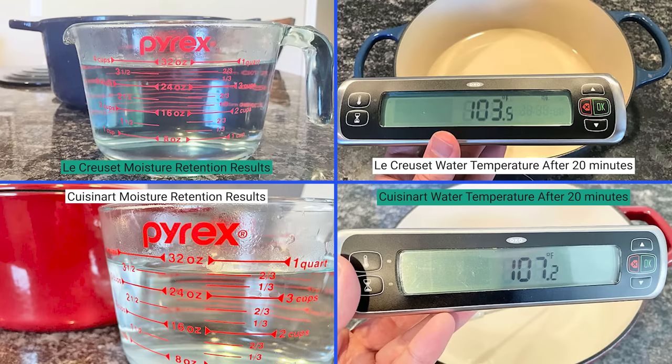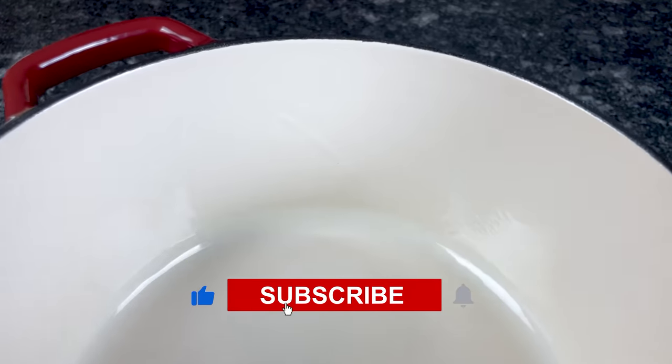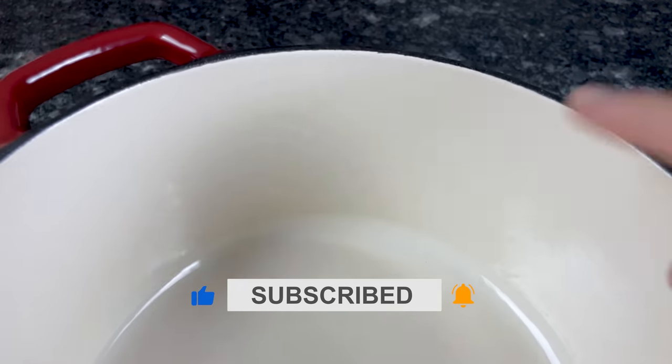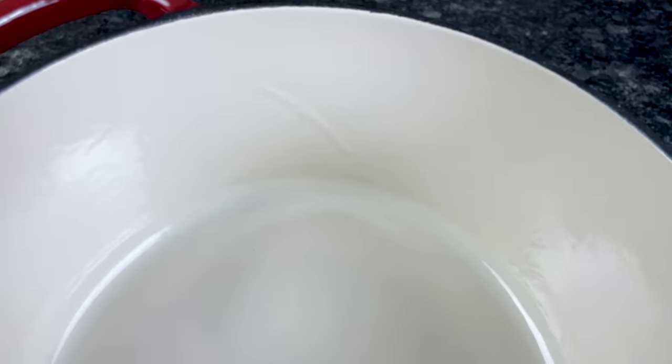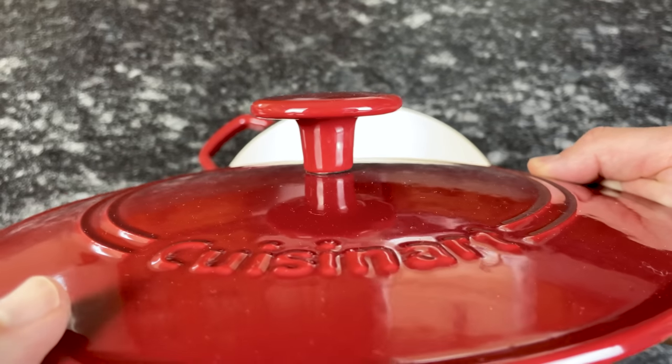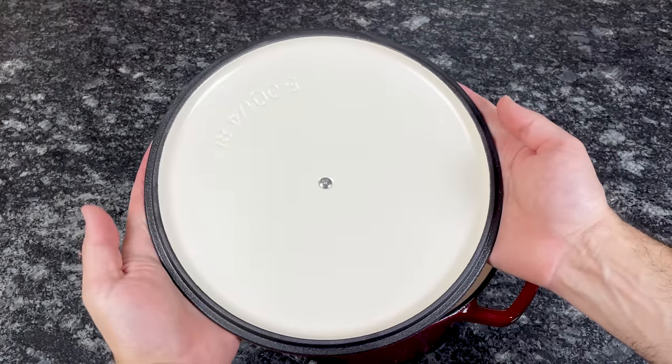Cuisinart retains heat better due to its thicker construction. While the vast majority of Cuisinart reviews are excellent, some customers complain that the porcelain enamel chips easily and they question its overall quality. When I look closely at the Dutch oven I bought, I can see several imperfections in the enamel, including inconsistent texture and bubbling. That said, not all Cuisinart Dutch ovens have these minor imperfections, and when you consider that you could buy several Cuisinart Dutch ovens for the price of one Le Creuset, it might be worth the risk.